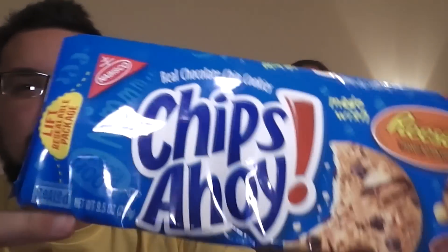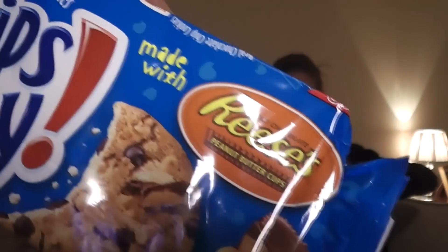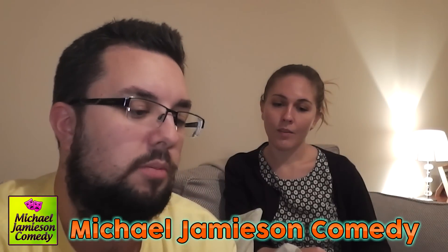Hello everyone and welcome to Food Review UK. Today we are reviewing Chips Ahoy made with Reese's Peanut Butter Cups. These are crunchy or crispy Chips Ahoy. My name is Michael Jameson. I do have a comedy channel, Michael Jameson Comedy, probably check that out.